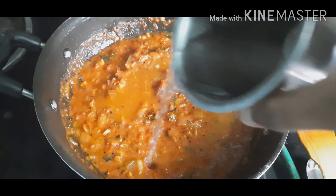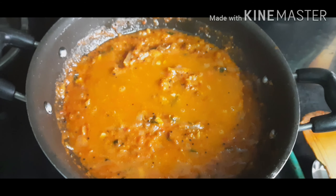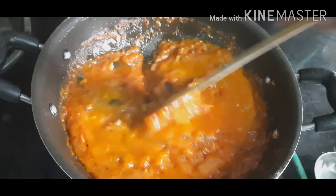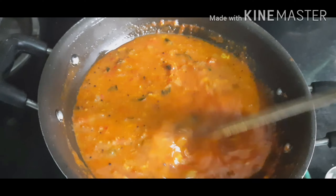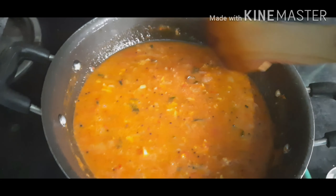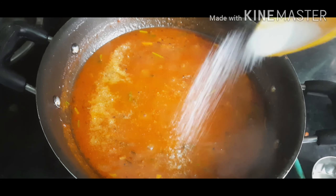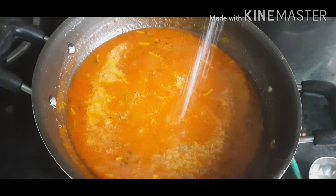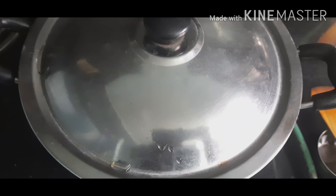Now add some water. If you want a thick consistency, you can add a very less amount of water. Add some salt to taste.